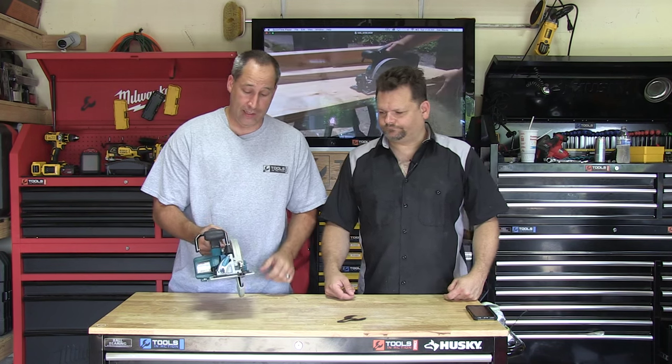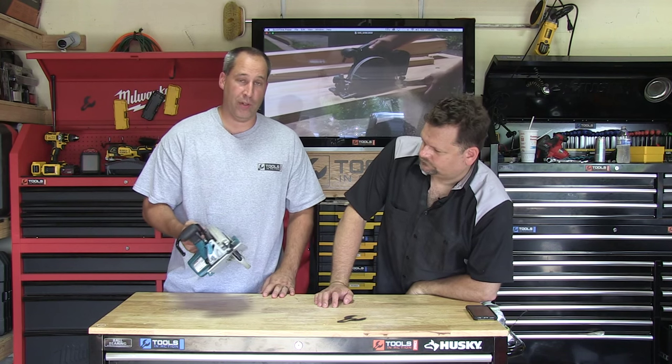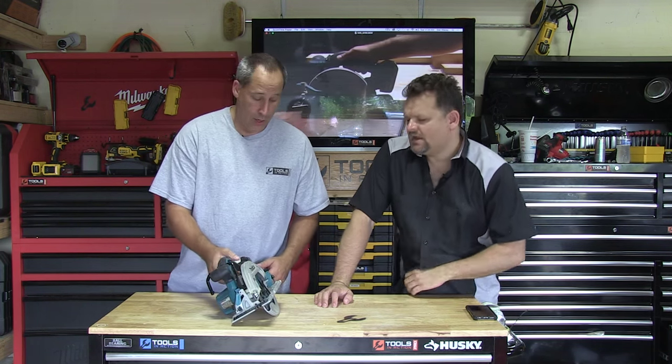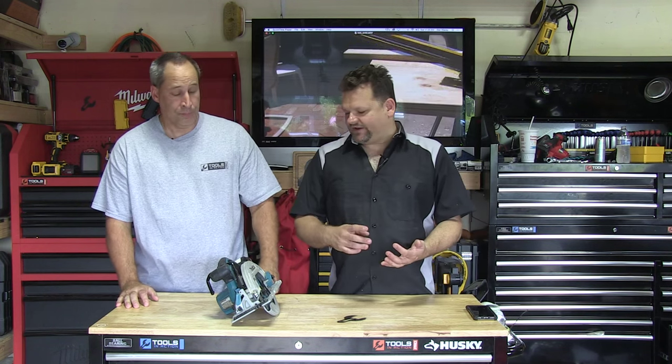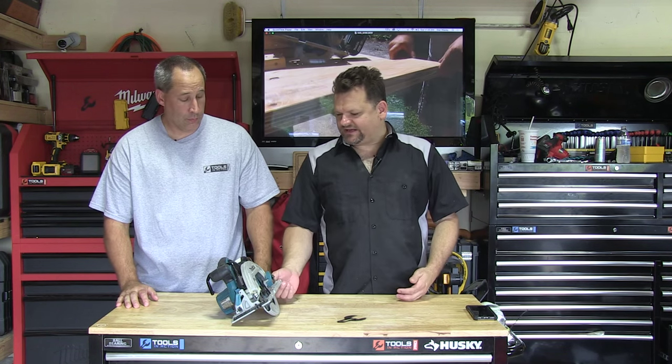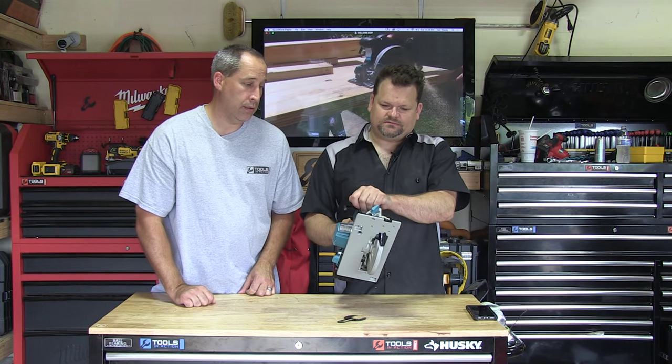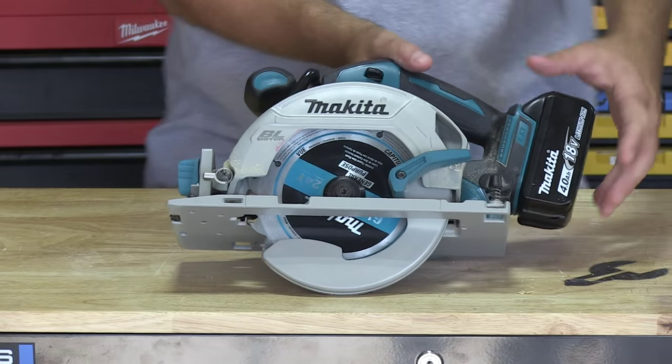Very good line of sight, rafter hook. The most important things for me are: A, the comfort; B, the power; and C, the line of sight — and it's got all three of them. It's brushless, so you're going to get the extended run time out of it. It has a magnesium shoe, so you can see it's pretty light. It's also got a fast brake on it.